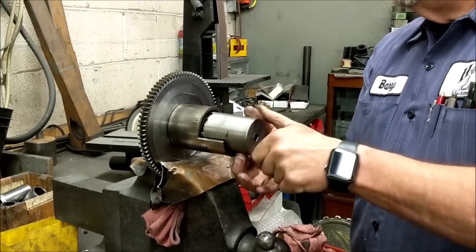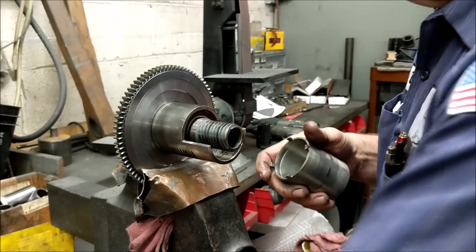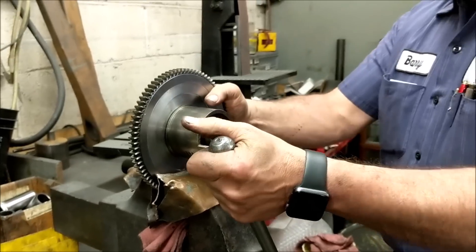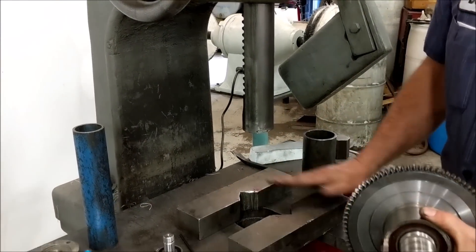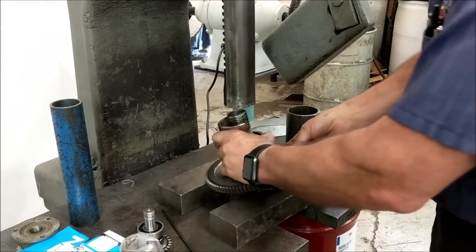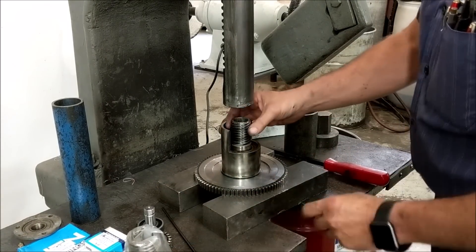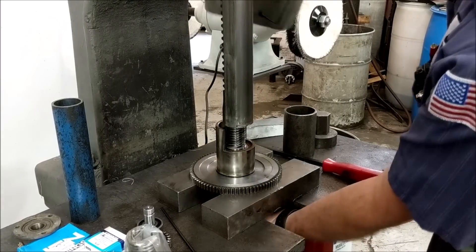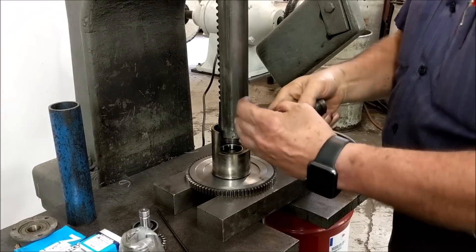We actually have a tool that we made — feel free to make one — and spin it. Set that aside. Now we're going to the arbor press. I have two blocks with V's cut out; they come in very handy because you have round spots on everything. Set that in there, and now we're going to be replacing the spline gear hub with a new one.